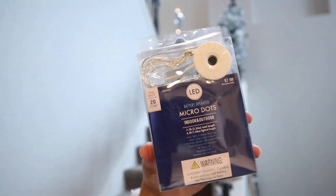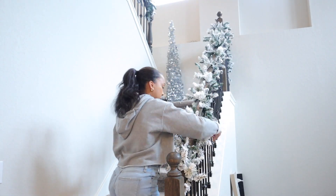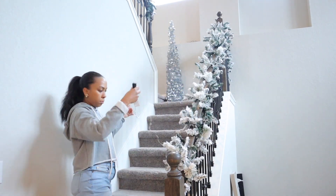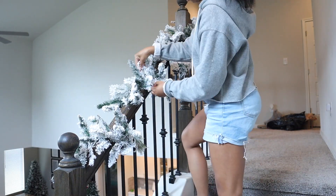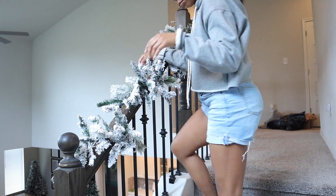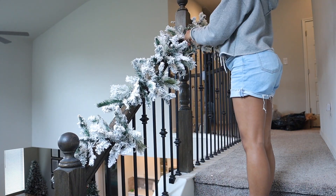We found these micro lights at Hobby Lobby and we decided to go with the battery-operated ones just because we didn't want to deal with any extension cords going up the steps. I also love the micro lights because they're so much easier to hide in your garland and they provide the perfect amount of light.